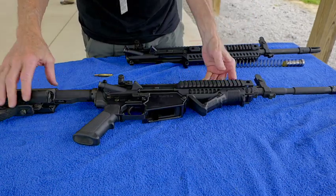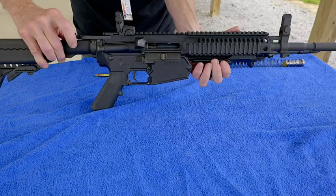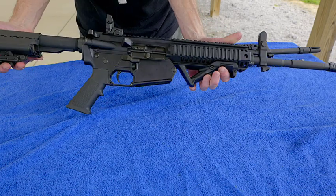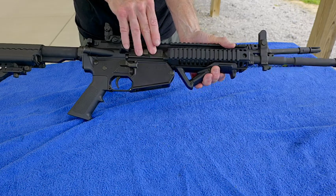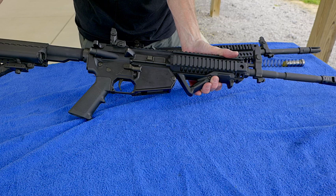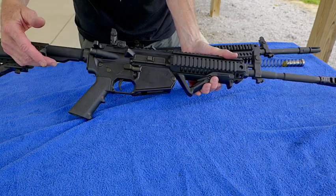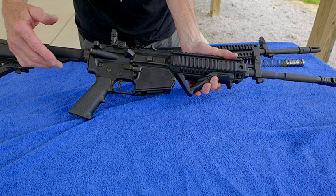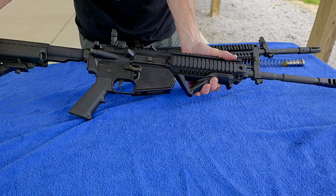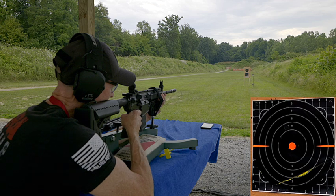The next thing we want to do is take the conversion block, hook it up to the LE 6940 first. Then we line it up and slip it through — that's all there is to it. That's the conversion. It's good to go. We can now fire the lower with the LE 6940 upper and take advantage of all the features the .308 lower has.